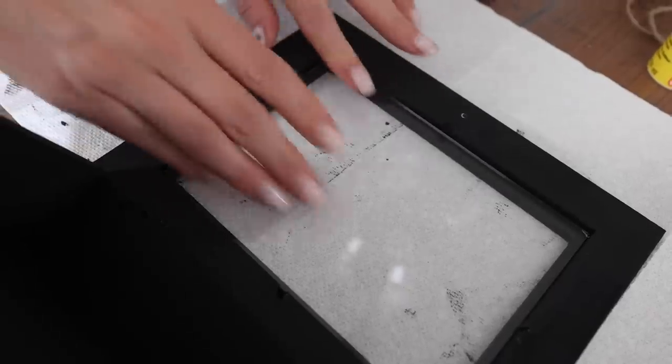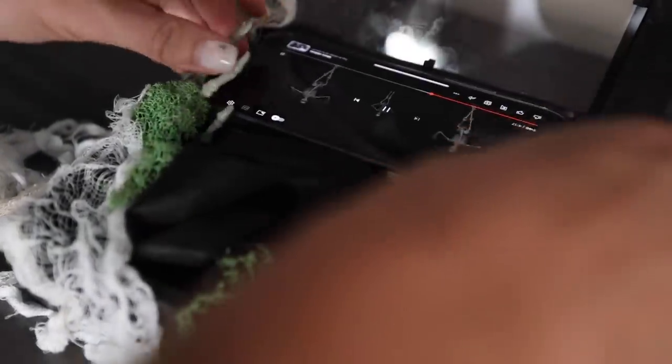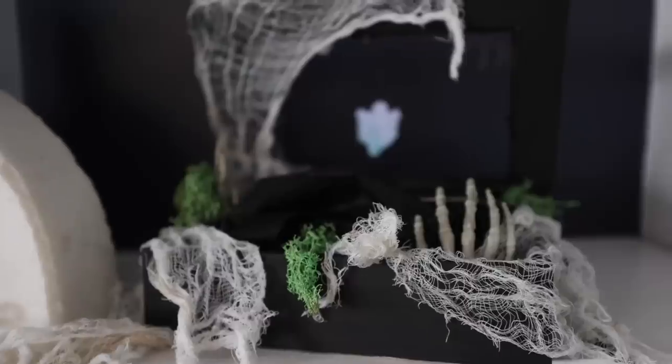It looks like a hologram and floats — this is such a great party trick for any season. I put this in the shadow box, and then I broke down those hanging ghouls to get the hands off. We're going to save the head for another project. I also took apart the mesh shroud to make it look like old blankets or draping that I set on top. Then on those little blocks, I just set my cell phone.